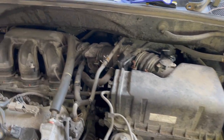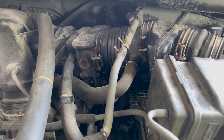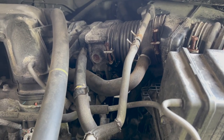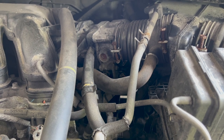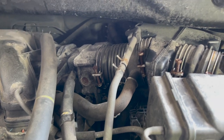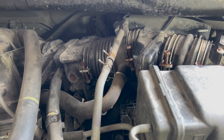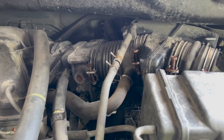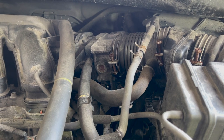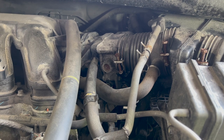Also wanted to point out: this throttle body is not a drive-by-cable setup, so it doesn't physically have any cable coming from inside connecting to your accelerator pedal to mechanically move the throttle plate. It has an electrical motor on the back end. When you press the gas pedal, electrical signals go to that motor and the motor operates your throttle plate.